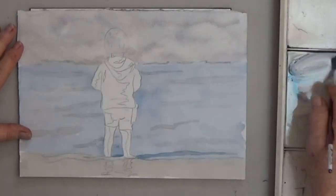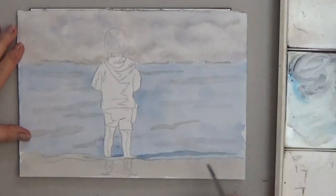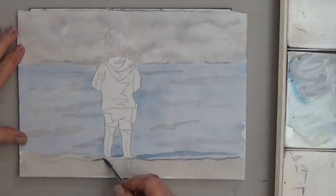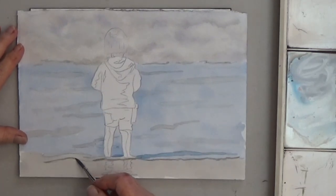I think my sand is too light, so I'm going to give it another coat. Your painting doesn't have to be perfect the first time — just keep adjusting your colors and values as you go.